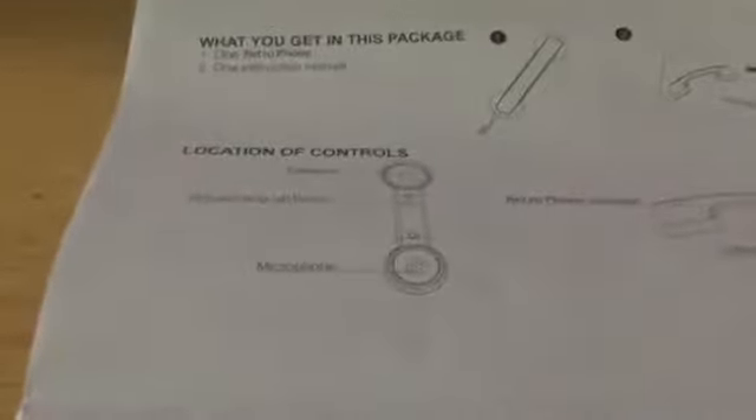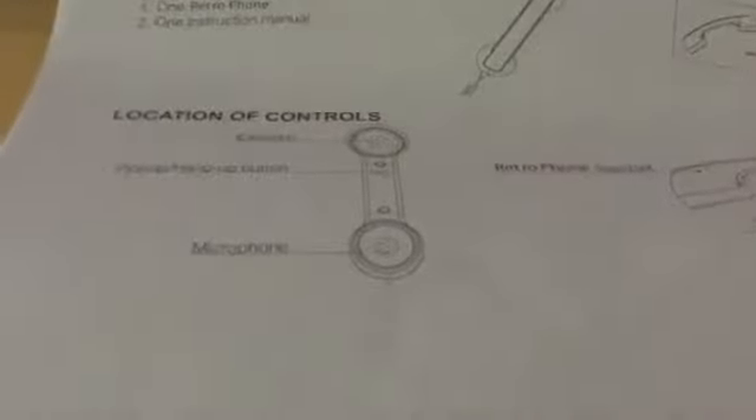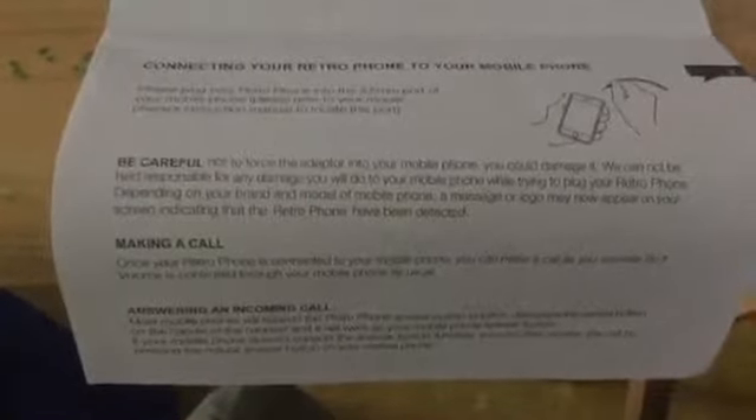Let's look at the instruction manual. It's called the retro phone. It tells us the controls: the earpiece is on the top where you can hear, the hang up or pick up button is right underneath the earpiece, and the microphone is at the bottom. The bottom of the instructions tells you how to connect it to your mobile phone — just plug it into your headphone jack and that's basically all.